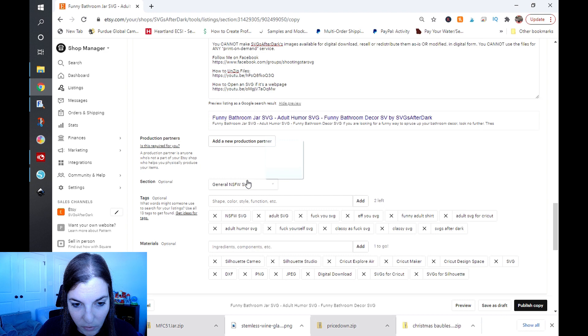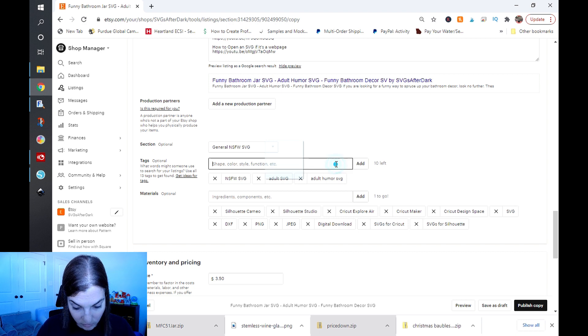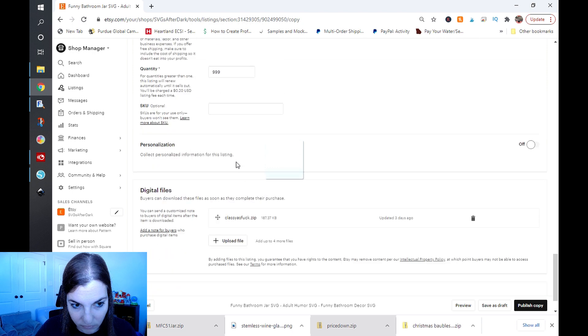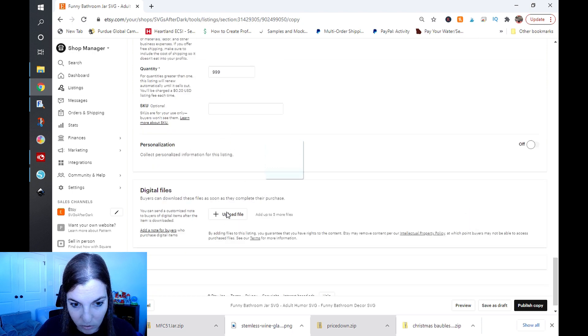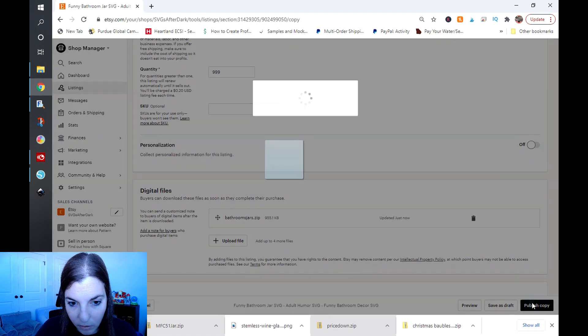If you have a production partner you can add that. Make sure you choose your shop section, and then also the tags — I'm going to change those. I'll put: bathroom SVG, adult bathroom, bathroom jar SVG, bathroom decor. I'll add some more tags later. I'm going to leave the price at $3.50 and then go ahead and upload my file, and click publish.